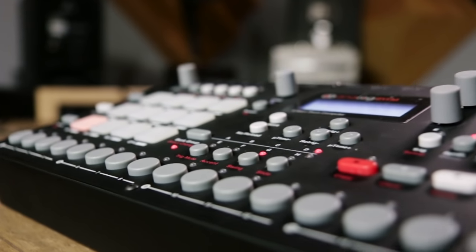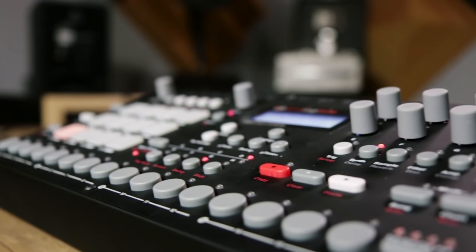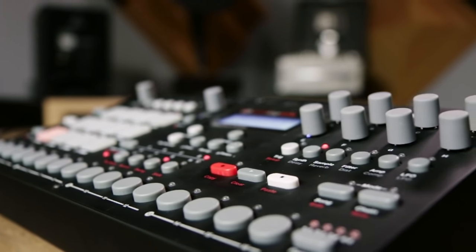Analog Rhythm is fun, performance oriented, powerful, and integrates into any existing setup. You have to try it for yourself — go check it out at select Guitar Center stores or online at guitarcenter.com.